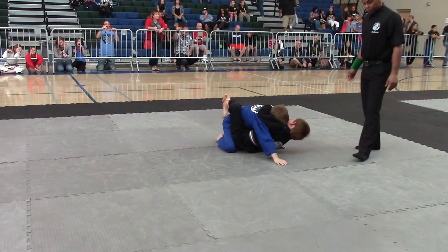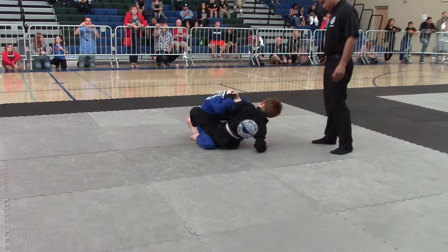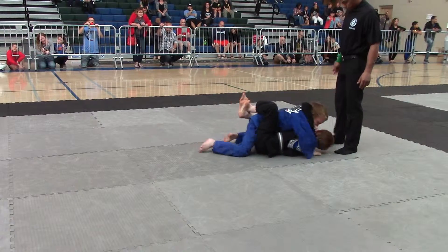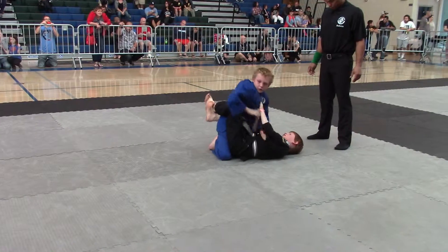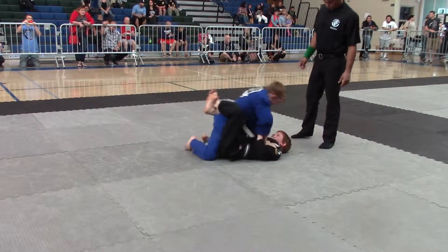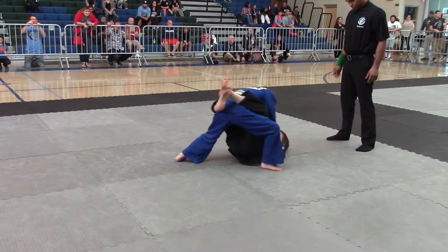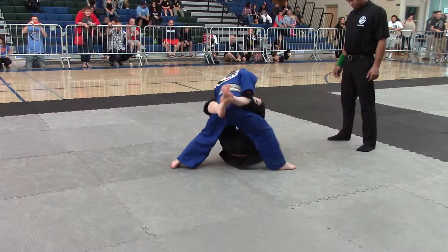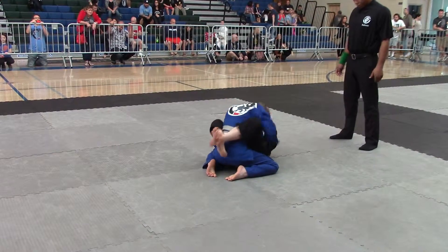Get back. Let's work the pass again. Work the posture. There you go. Circle your head out of the arm. You need to work posture. Grab the sleeve, posture. Now start standing up. Grab the sleeve and stand up. Right hand on the knee. Shake it off. As soon as that breaks, diving pass. Follow his arm, Rohan.